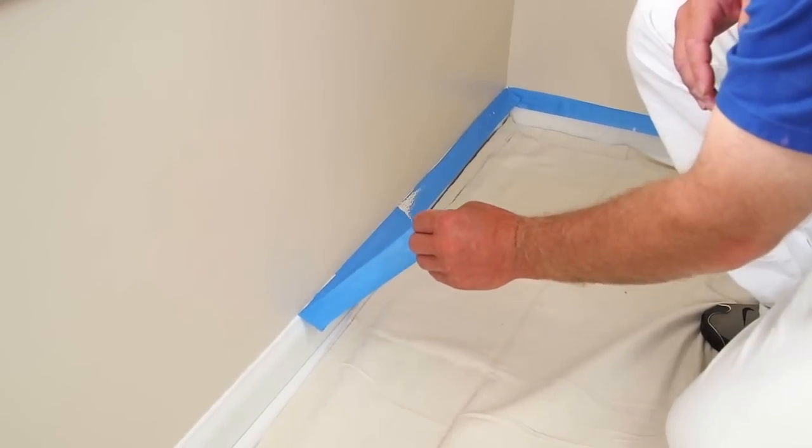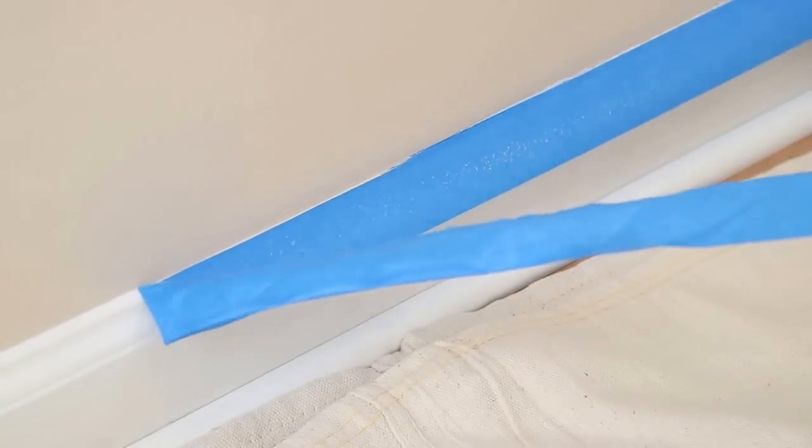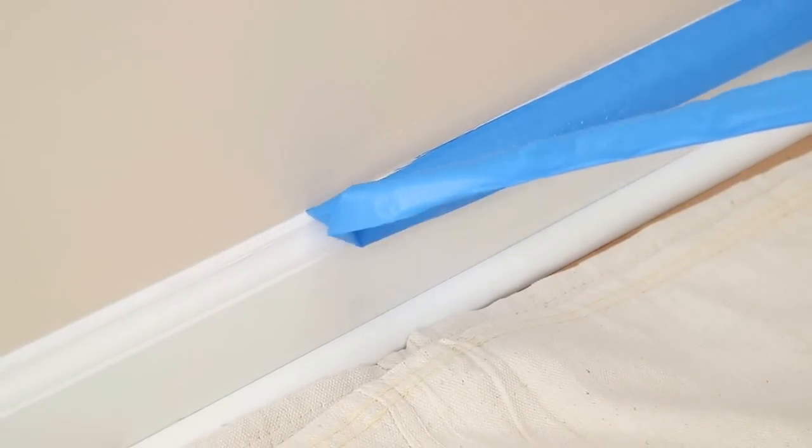Use a high quality painter's tape that can be peeled off later without damaging the underlying surface or leaving a sticky residue. This tape will also deliver cleaner, sharper edges when separating one painted area from another.